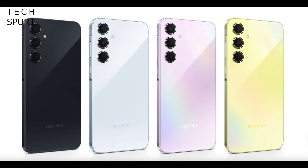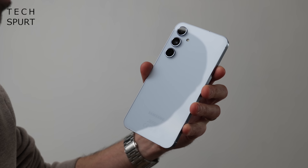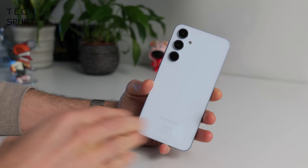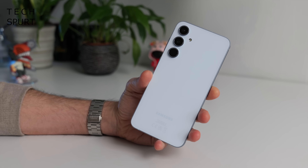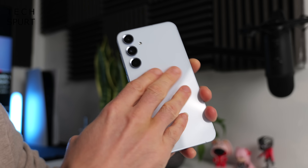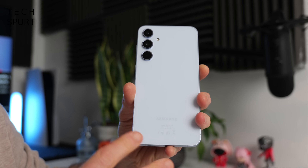As for the colour options on the Galaxy A55, you've got four to choose between and Samsung, being as modest as ever, has labelled all of them awesome. So you've got Awesome Navy, Awesome Lemon, Awesome Lilac, and this Awesome Ice Blue model. Personally I don't think it's awesome — I think it's absolutely fine. There's certainly an eclectic range of colours; the ice blue is one of the more subtle, subdued efforts and I really like it — it looks nice and fresh.